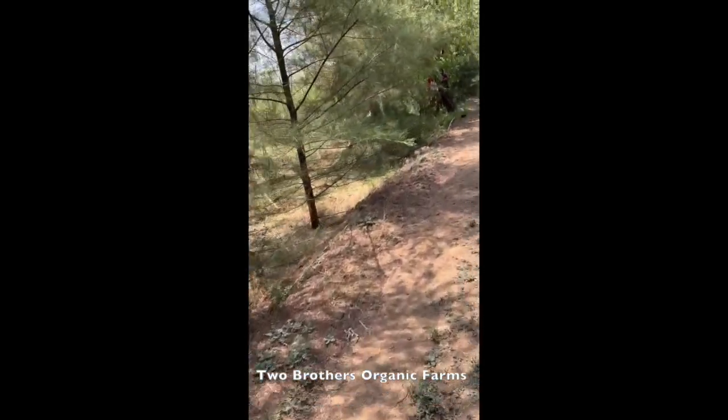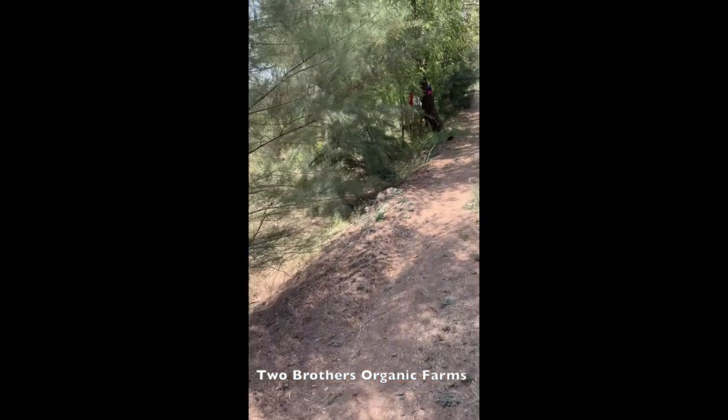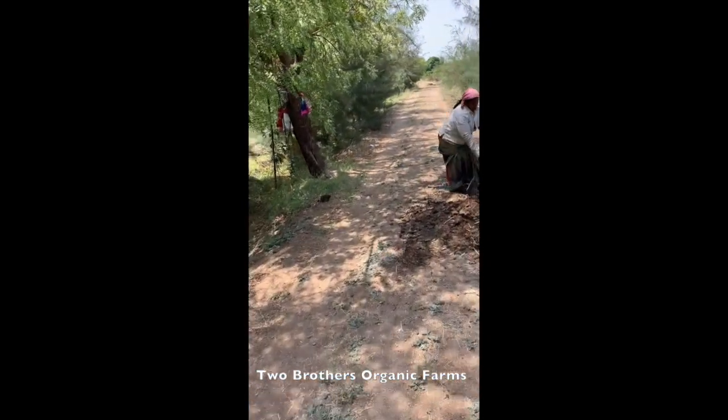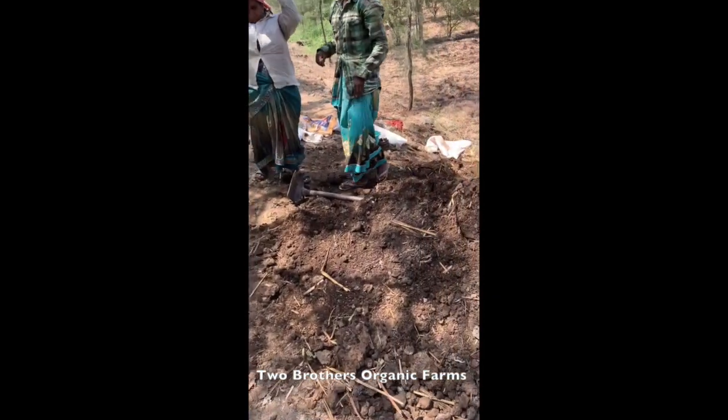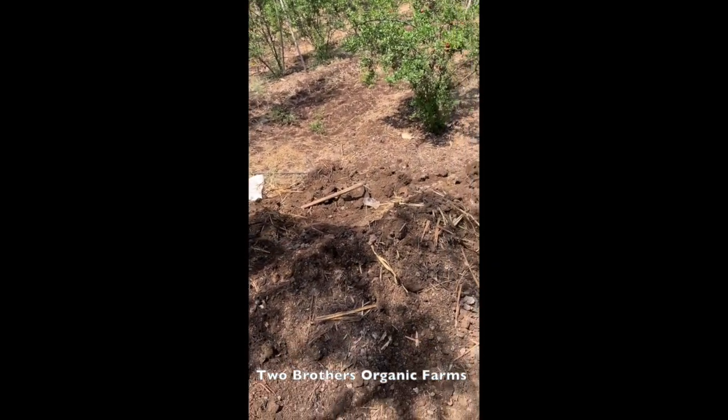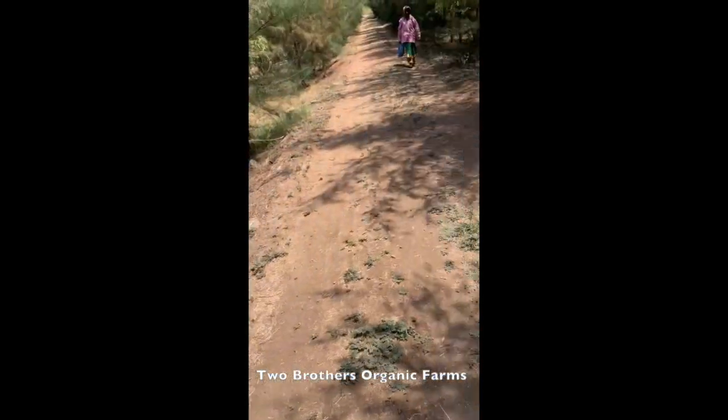Once the microbiology develops and there is enough carbon in the soil, the microbiology starts converting all the unavailable soil nutrients to available nutrients and that ecosystem kicks in. But manure is one thing we are always hungry for, and we do this activity every three months.